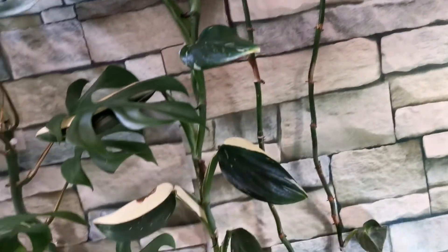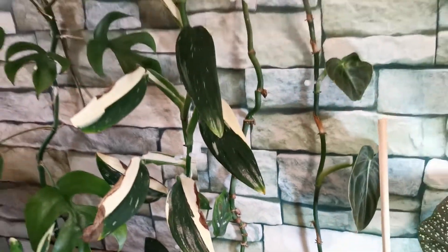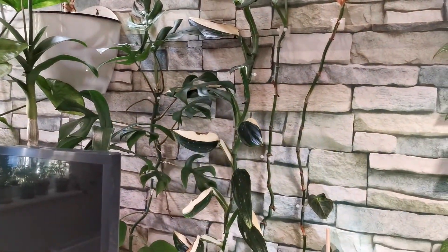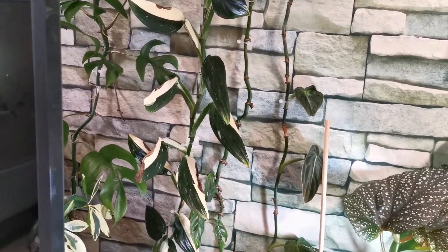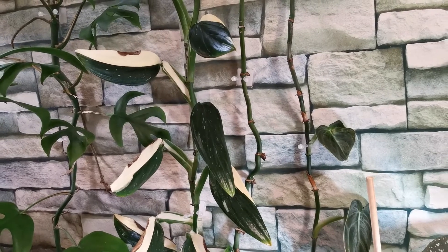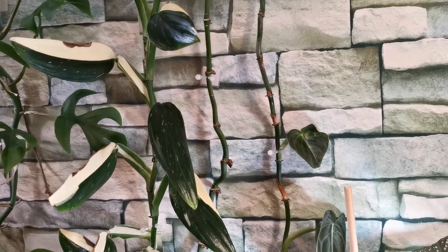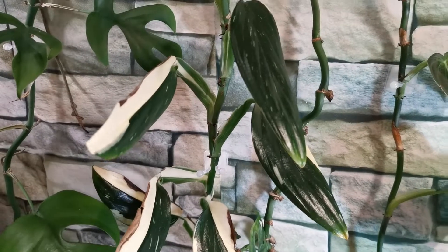The crisping up of the leaves here — that's my fault. Before pinning all of my plants against the wall, I went and gave all of them a complete shower. My mistake was that I did not wait for the leaves to get dry before pinning them against the wall, and I forgot to switch my fan on. When it comes to wet leaves, this plant — especially the variegated portion — is very sensitive.